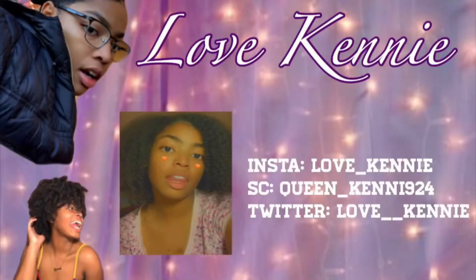Hey guys, I'm Kenny and welcome, or welcome back, to my channel. Today we're going to do a slicked back ponytail. I started with my hair already wet and it's slightly detangled.